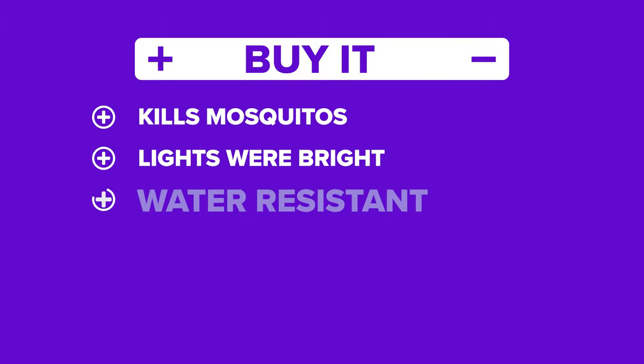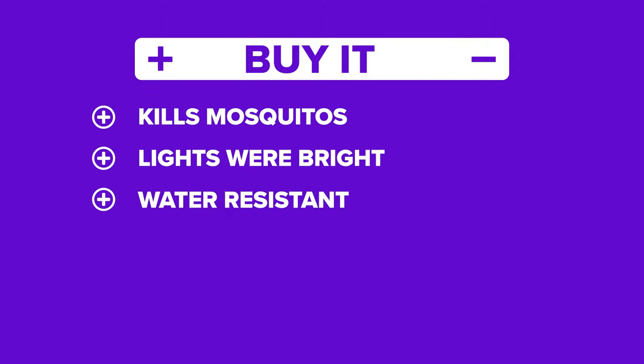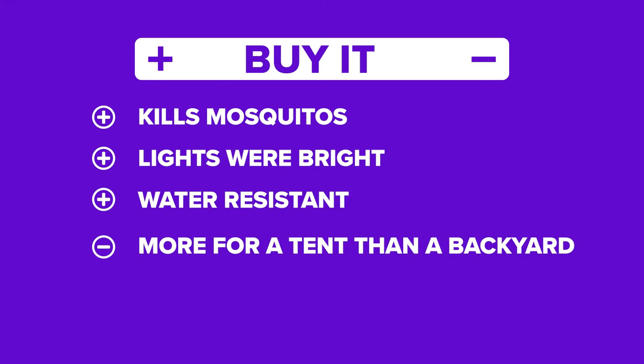Now the results. The positives: it does kill mosquitoes, the lights were bright, and it withstood heavy rain. We couldn't find any real negatives with this other than its relatively small size. So if you look at this as more of an accessory for camping, we'd rate this as a bite.